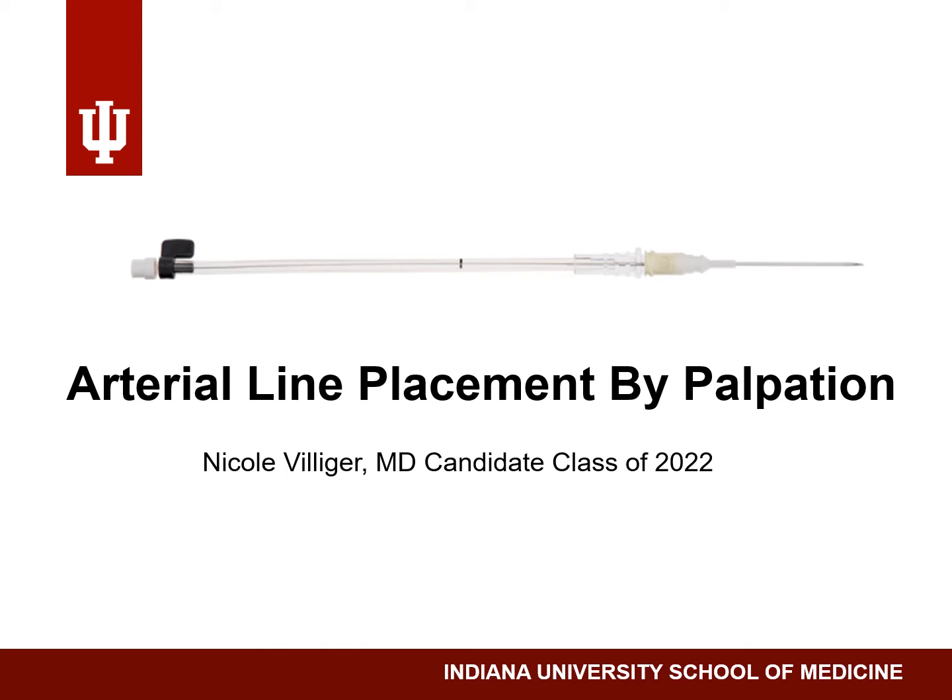In this video, I will discuss how to place an arterial line. Some indications for an intraoperative arterial line include continuous blood pressure monitoring, blood gas analysis, or checking hemoglobin or electrolytes during the case.